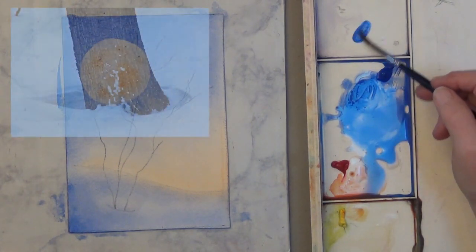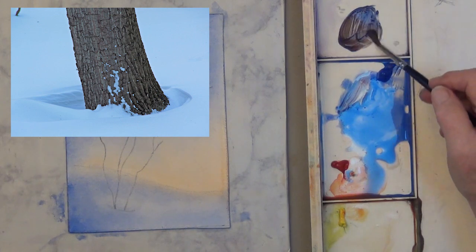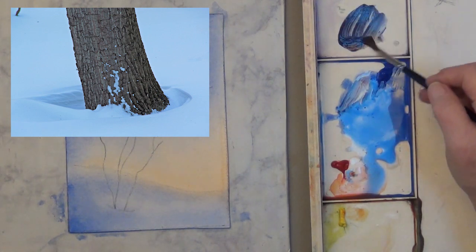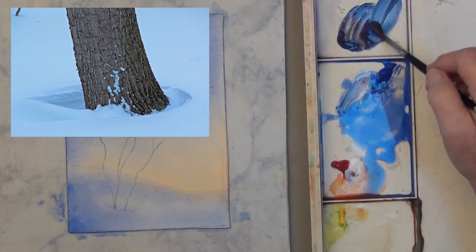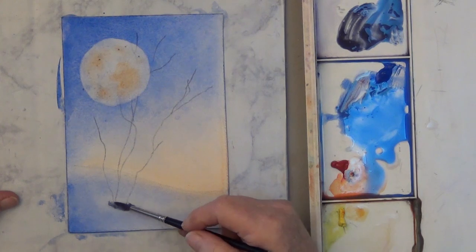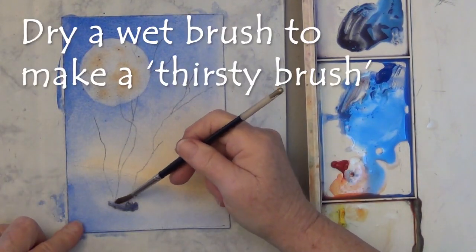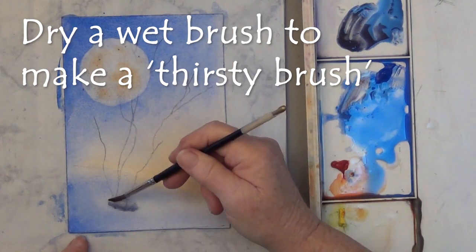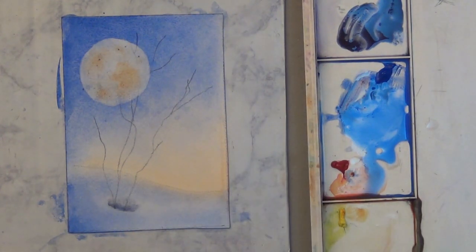Where the bottom of the trees sit in the snow, it's going to be like a little curve with a little bit of dark above it. Then I use a thirsty brush to lift most of that back off the top. I wet the top, put the paint on, and lifted most of it back up.